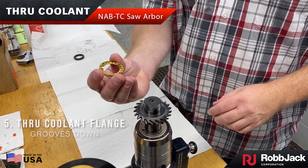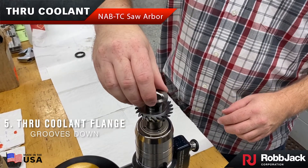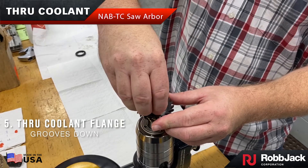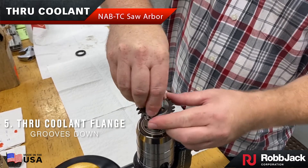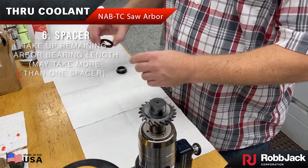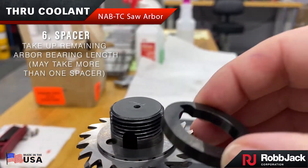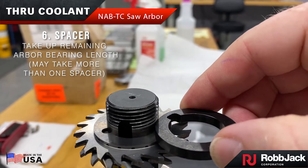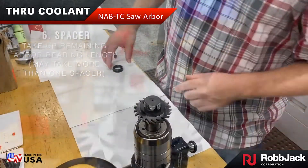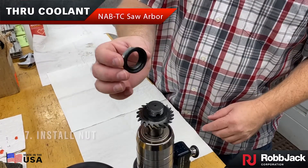Now install the second coolant flange with the grooves facing down. Next, choose a spacer or spacers that came with your slitting saw to take up the extra bearing length left on the arbor so the nut can tighten everything down. Then install the nut.